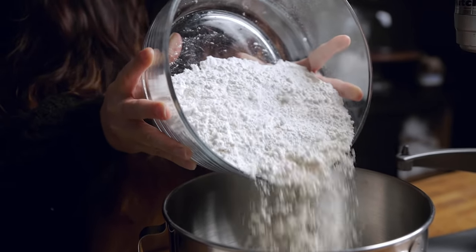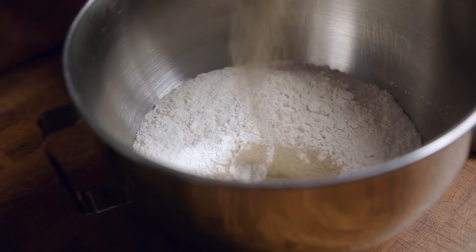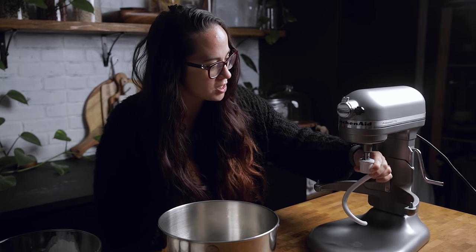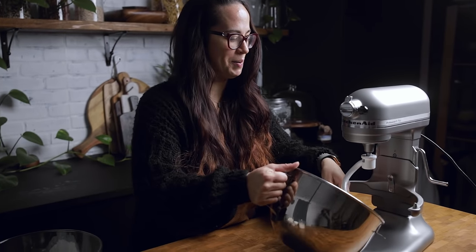We're just going to start by adding some flour — this is bread flour but you could also use all-purpose. Now add in some yeast and then just a little bit of salt. Now we are going to add in our dough hook and then add in our bowl.